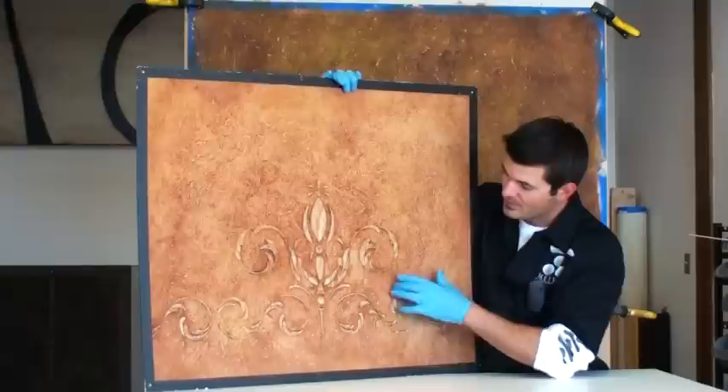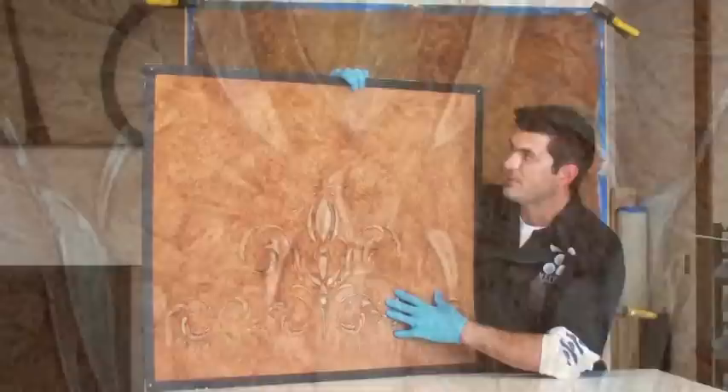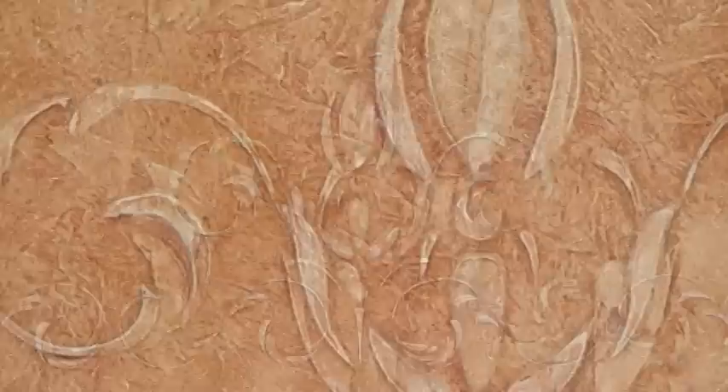It's a great technique, especially the way I'm going to show you how to build up this background texture. It's a really neat organic look, especially with this double embossment method where you get multiple layers of relief from your embossment. It's pretty cool stuff.